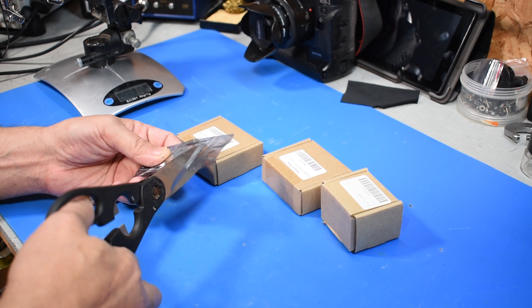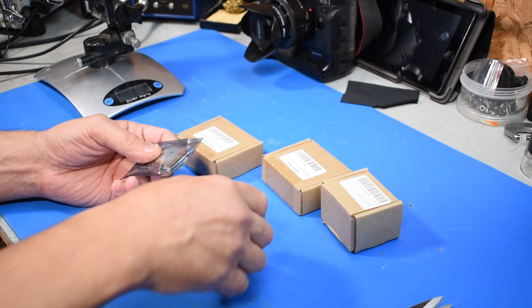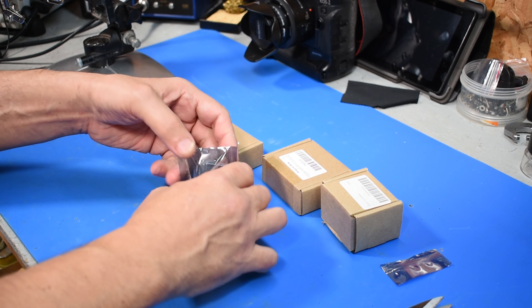Hey guys, looks like the parts came in for the Arduino bike. This is basically just going to be an unboxing — we'll take a look at the parts. The problem is these aren't pre-assembled, so it's going to take a lot of soldering with the extra fingers to get this thing together.